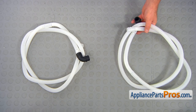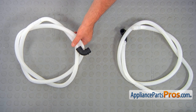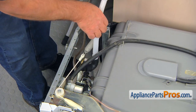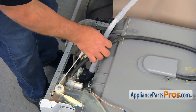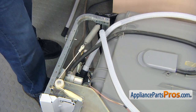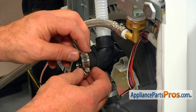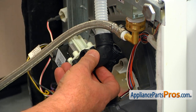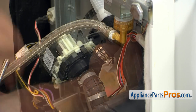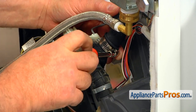This is the old high-loop drain hose next to the new one. If you don't have this part, you can get it from AppliancePartsPros.com. Let's place this elbow end of the hose in — I'm going to connect this elbow first. Let's install the hose clamp first, then install the hose itself on the drain pump. Now using a 7mm nut driver, I'm going to tighten that clamp.